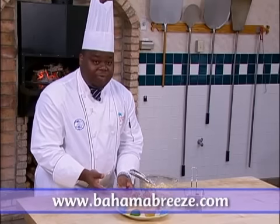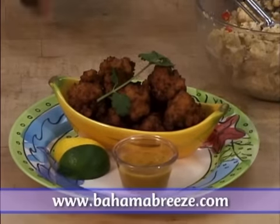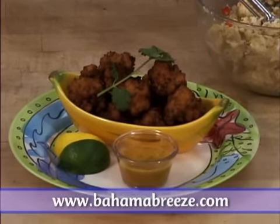We have these wonderful, beautiful conch fritters here, and we also have a side of citrus mustard sauce. The recipe for the citrus mustard is available on our website as well.